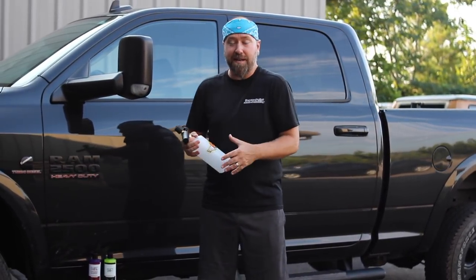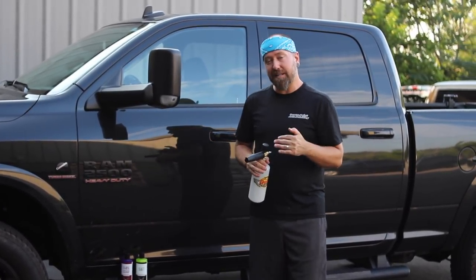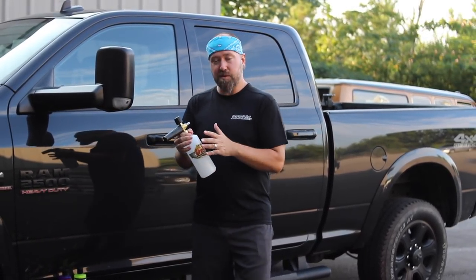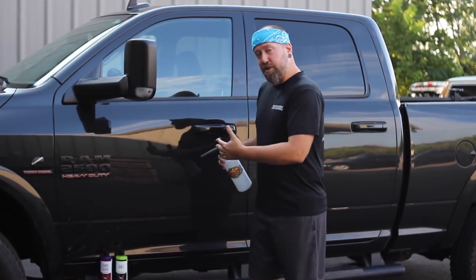Another common question: do you need a foam cannon? You don't have to use a foam cannon with every single wash, even when bucket washing. If your vehicle is abundantly dirty, use a foam cannon. They're meant to be used with a pressure washer, though there's also the more conventional Gilmour foam gun for a garden hose. But it's a tool that has its place - not required every wash. The goal of any wash method is emulsification and removal of surface debris without scratching or swirling.